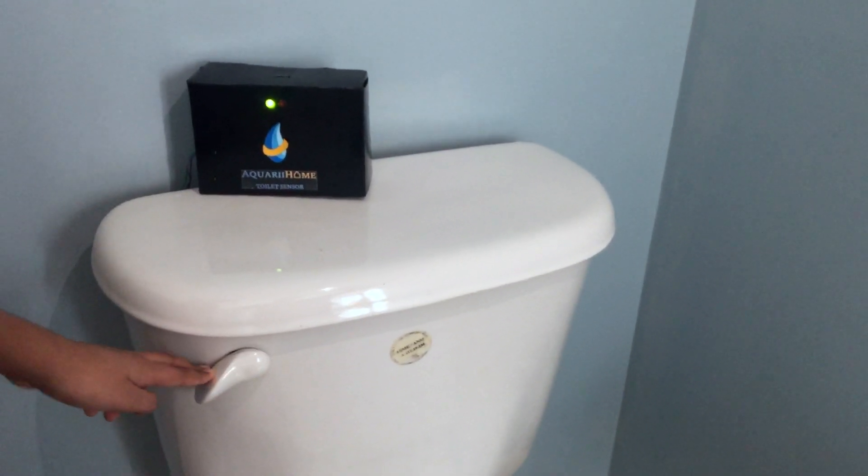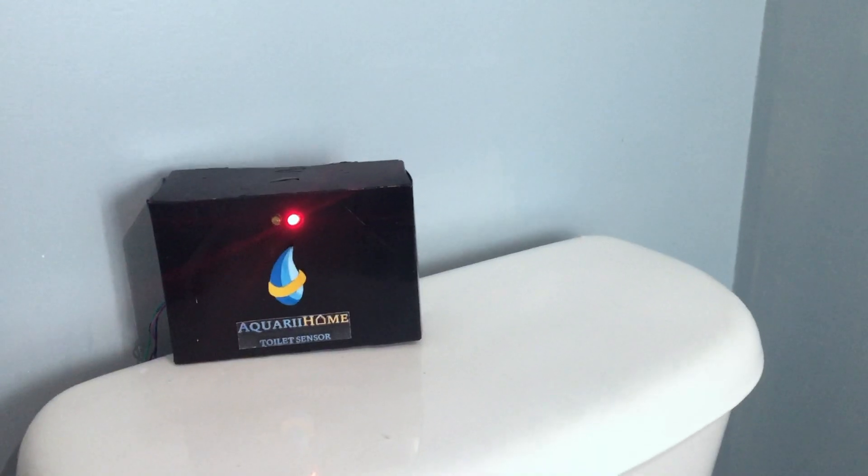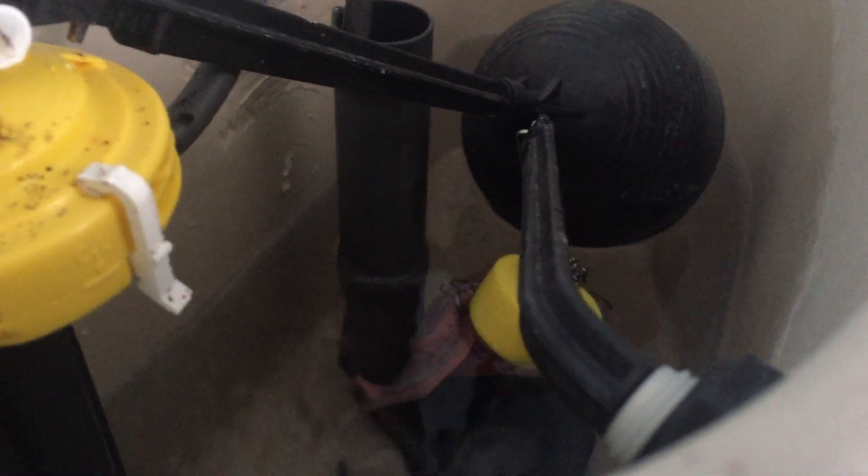The toilet sensor detects leakages in the toilet tank. If the water level is sufficient, the sensor light will turn green. However, if the water level is dangerously low or high, the sensor light will turn red. In addition, the vibration sensor will pick up any leakages in the tank and alarm you with the buzzer.